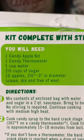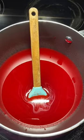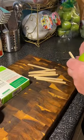Let's make some candied apples because it's fall and I love them. I've got this candy apple kit. We're going to add two and a half cups of sugar and a cup of water and let it start coming to a boil.